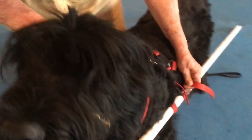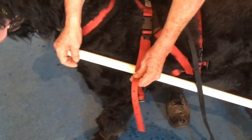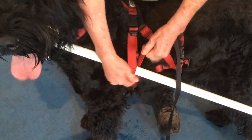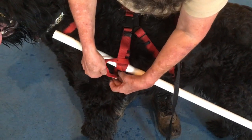Then it goes under the belly and on this shaft, I usually secure it with a figure eight around that shaft. Pull it just snug and fasten it.